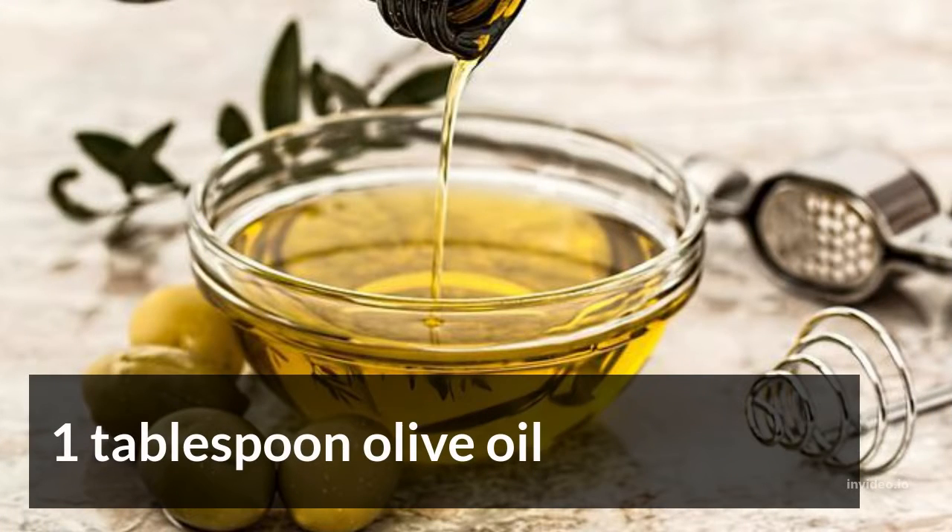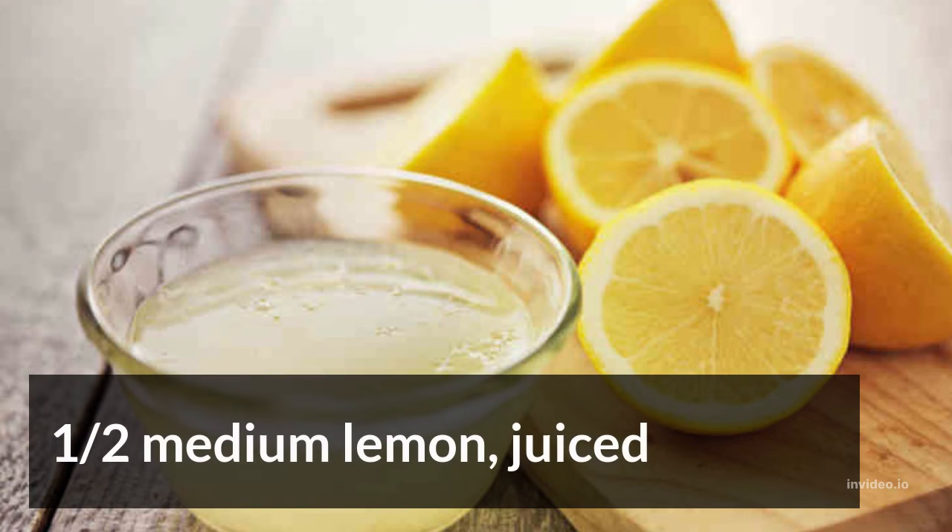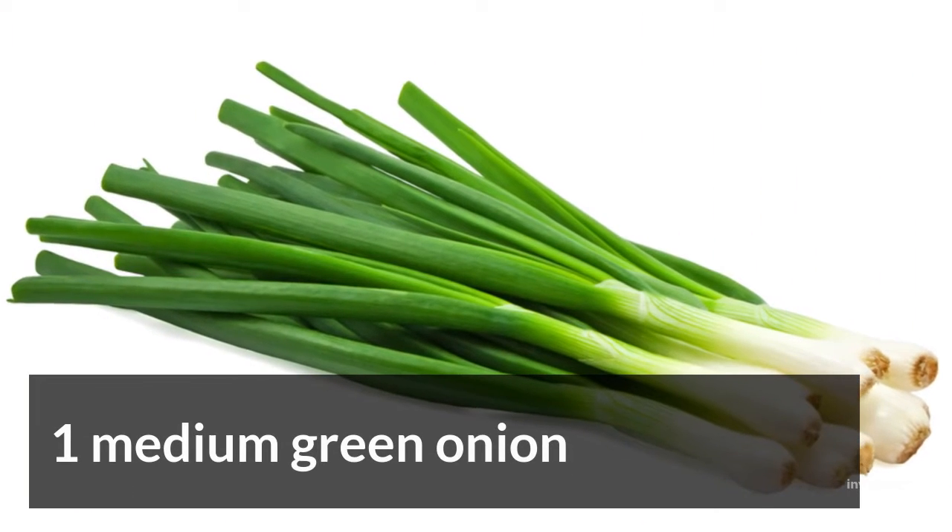1 tablespoon olive oil, 1.5 oz lemon juiced, and 1 medium green onion. Season with salt and pepper to taste.